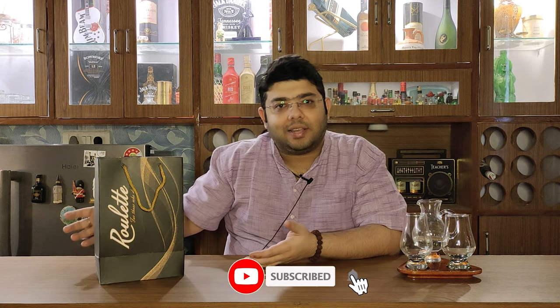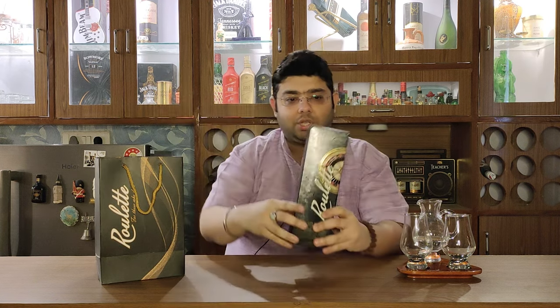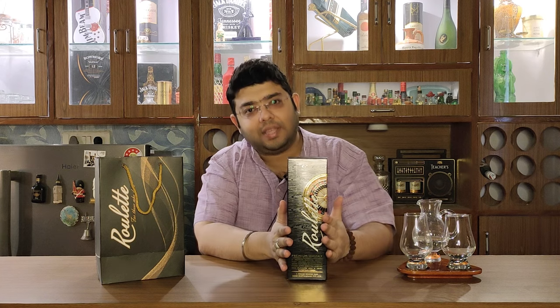Roulette Premier Whisky is a product of John Distilleries. This is a 750ml bottle and at 700 rupees I am assuming it will be a good flavor. I will review it for you now. But before that, this packaging is not normal packaging - this was a special offer. It came in a very beautiful bag, as you can see, and the whisky comes in a very beautiful box.